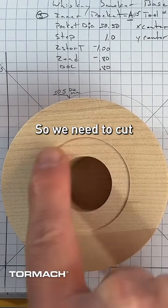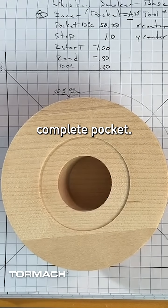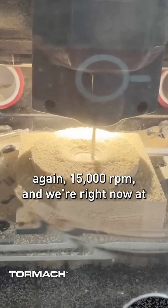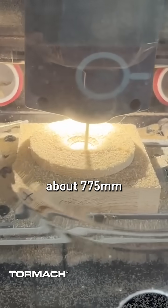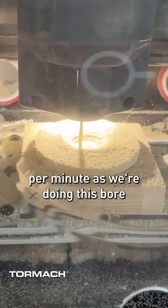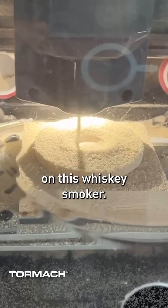We need to cut our recess here as well as our complete pocket. We're spinning this at 15,000 RPM and we're right now at about 775 millimeters per minute as we're doing this bore, or this circular pocket, on this whiskey smoker.